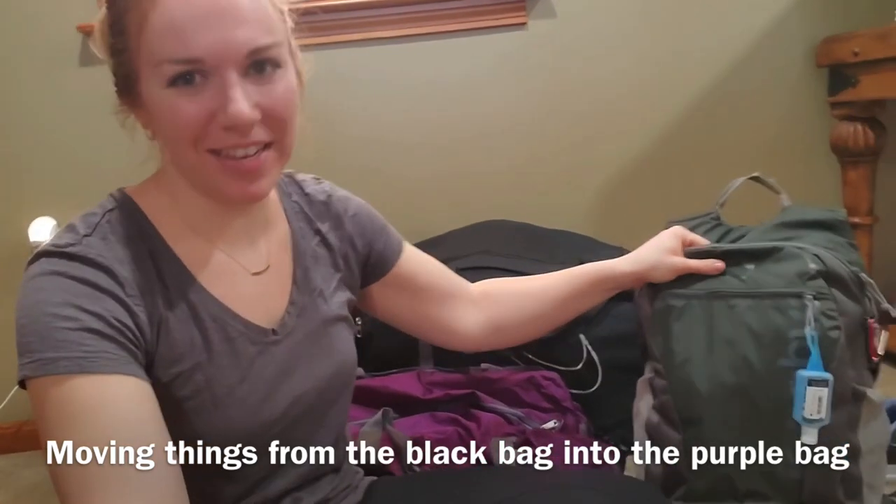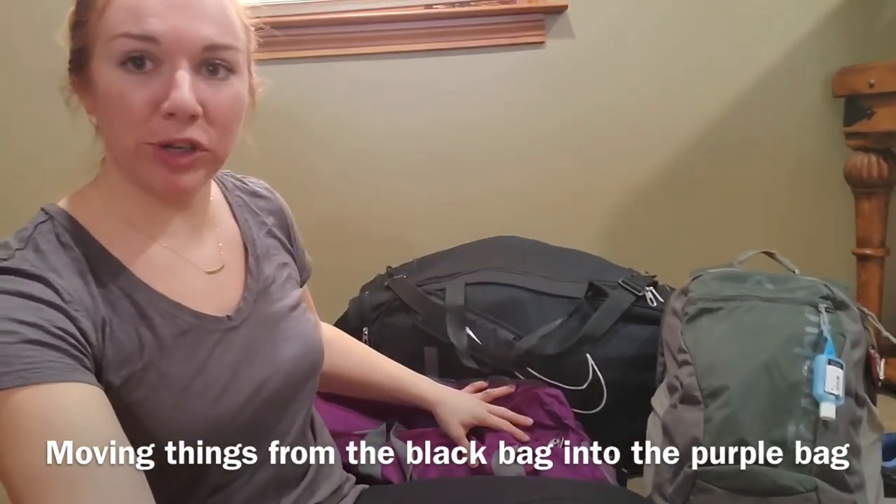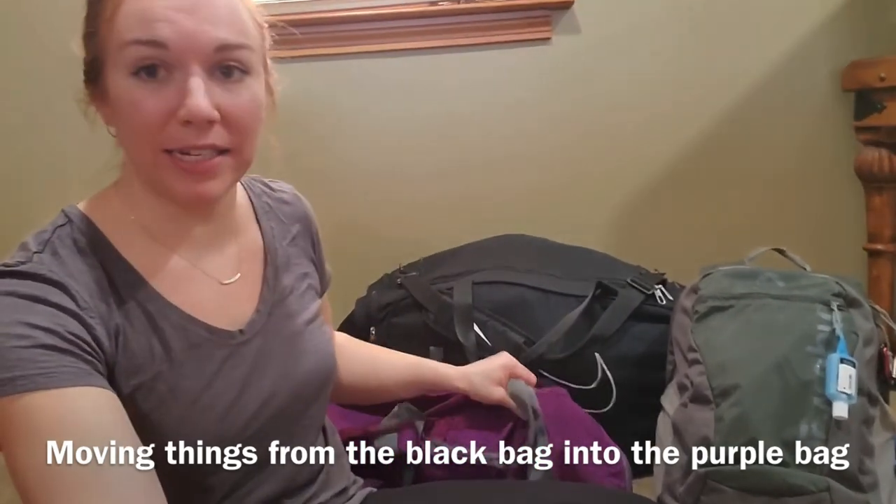I'm bringing this as my carry-on backpack and then I'm checking these two bags. I'm going to definitely put some more into this bag. I decided to bring it because there were some extra items that couldn't fit and I'm allowed three checked items, so I figured why not just check an extra small little duffel. Both of these bags are super thin so they're going to amount to nothing when I unpack them. Let's get into the bags — I'm going to show you exactly what I'm bringing.